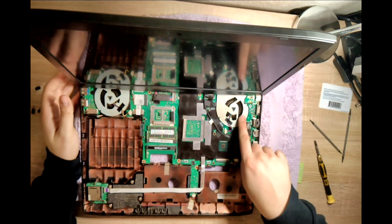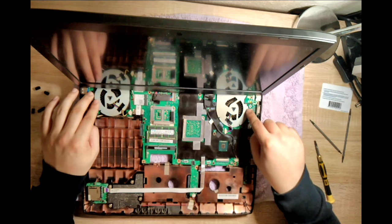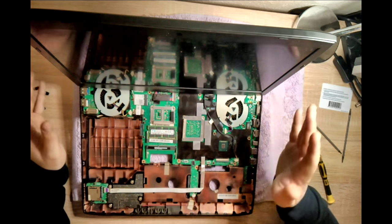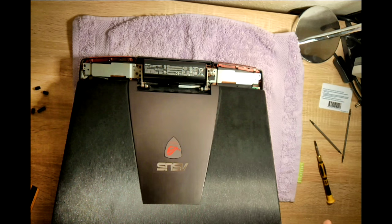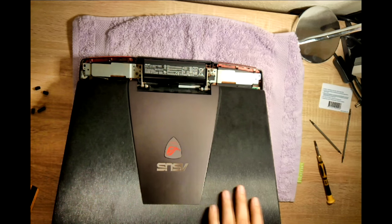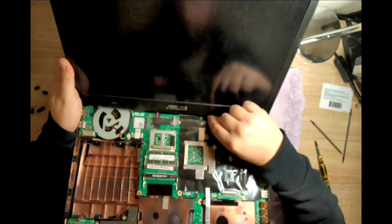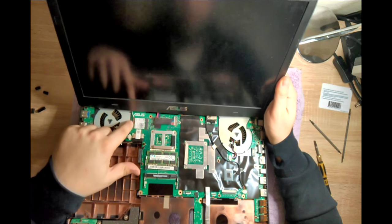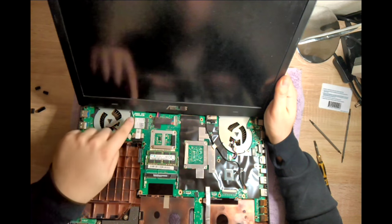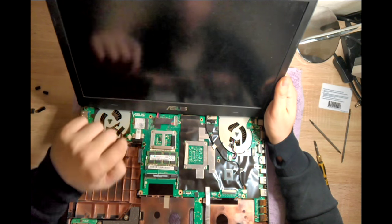You might be able to do this without removing the display if all you want is to clean the fans, but I suggest removing the display. There are two connections you have to remove when you remove the display: here is the video cable, and here you have the Wi-Fi antenna, which are two small cables. They're a little bit tricky to put back on — easy to remove but tricky to get back.